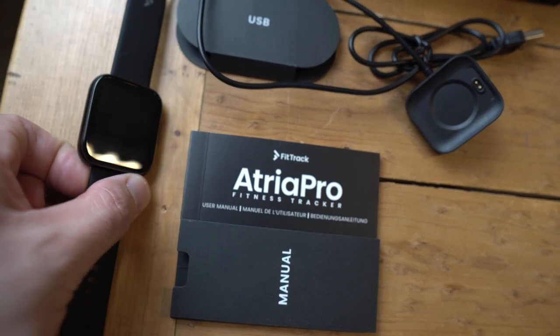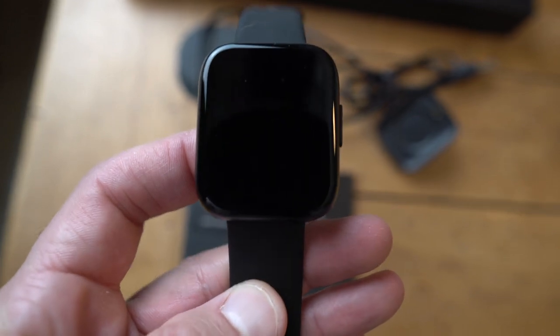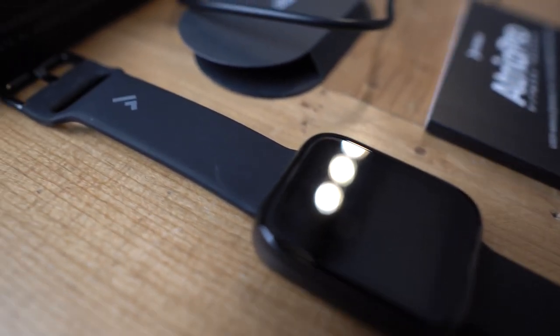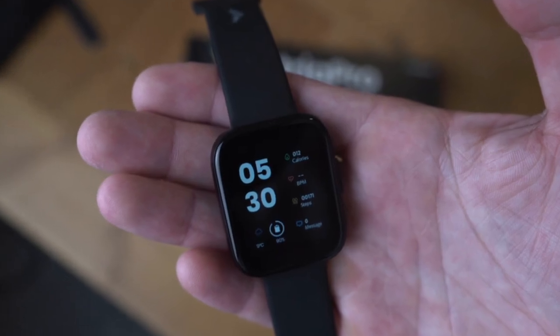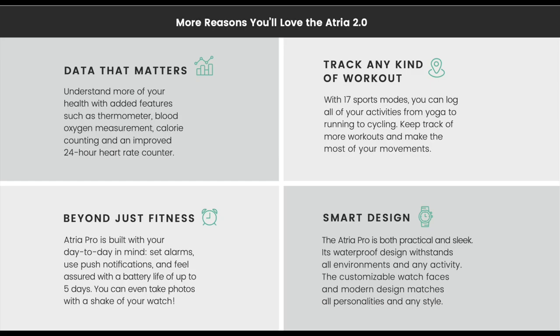The Atria 2.0 has everything a smartwatch has to offer — everything an Apple Watch or Fitbit would have. What I love most about it is that it's been helping me manage my health holistically and accurately through the blood oxygen sensors, sleep sensors, body temperature, and heart and activity sensors. All four of those are a big improvement from the 1.0 to 2.0.